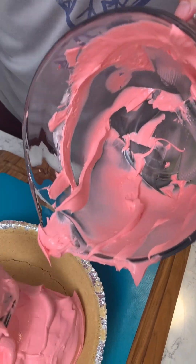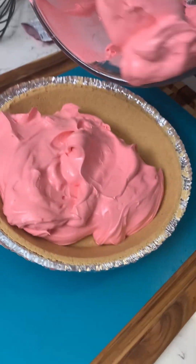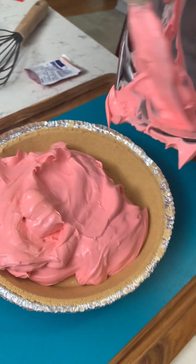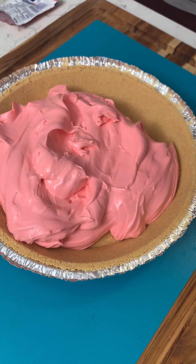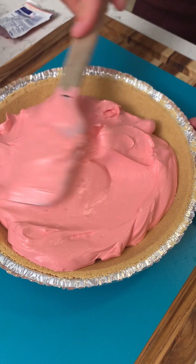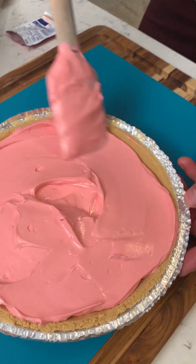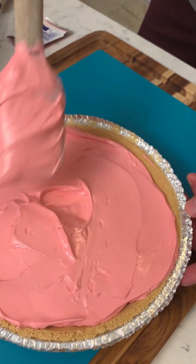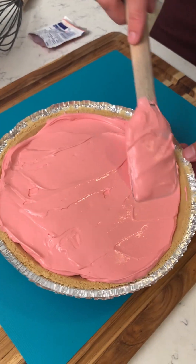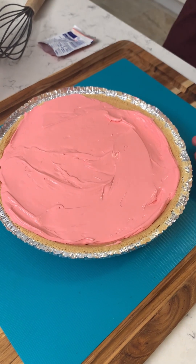I feel like this will thicken quicker because it's already thicker than like the root beer and things like that that I've tried recently. It smells really cherry. Spread it out — you're a real pie guy these days. Is this even considered baking if you're not putting it in the oven? We're making something — it looks like a big cupcake top. Let's put this in the freezer for about three hours.